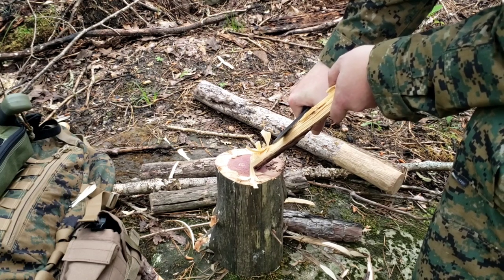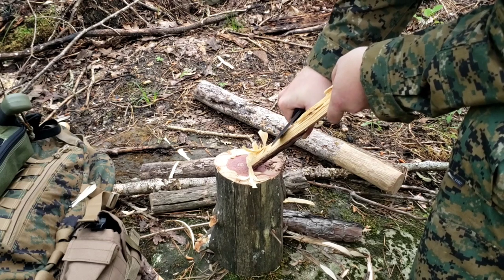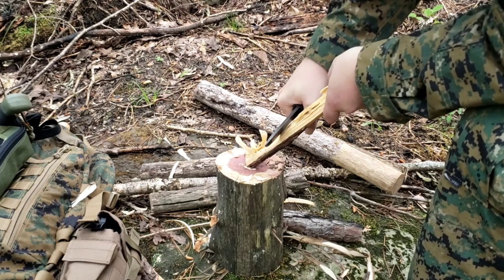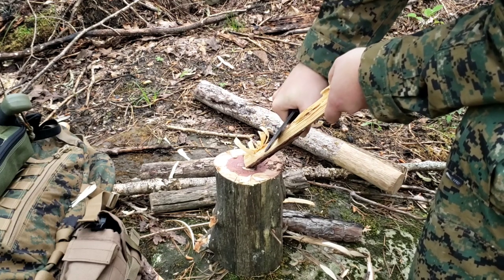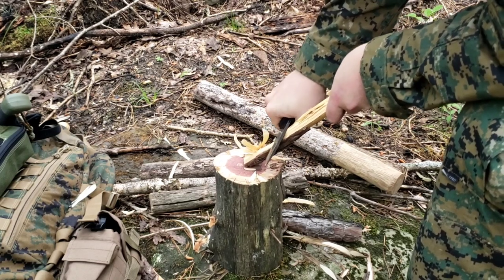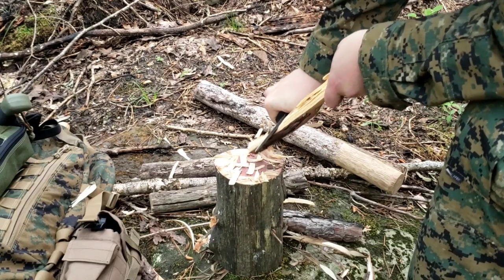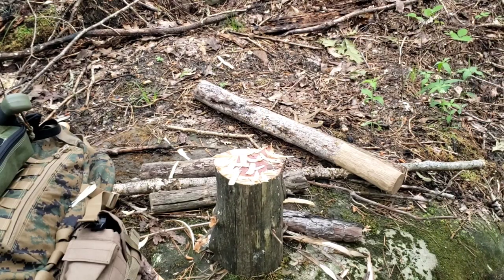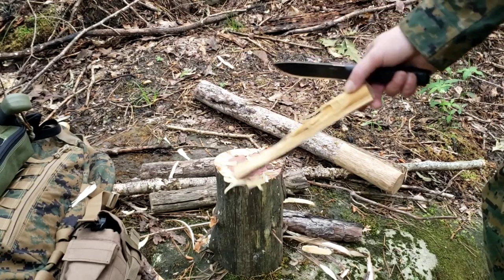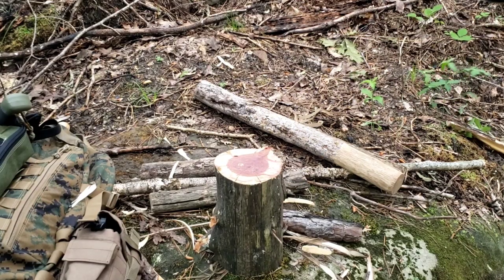Of course, since they burnt the place, anything smaller is gone — it's just everything big. And this was a standing thing but it was dead, of course. So it wants to bite deep. Very interesting. But I mean, you can see, with a good piece of wood you could definitely make some feathers.